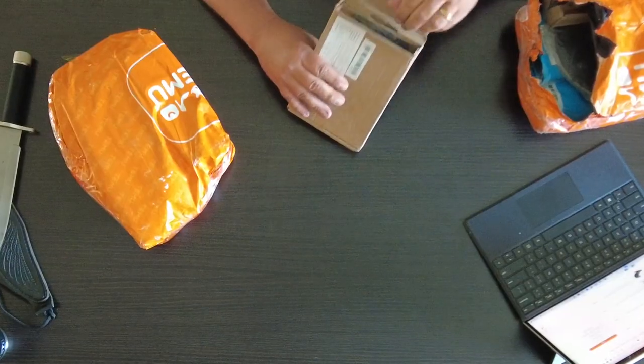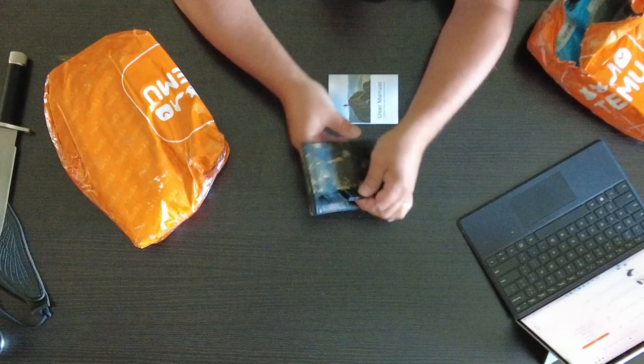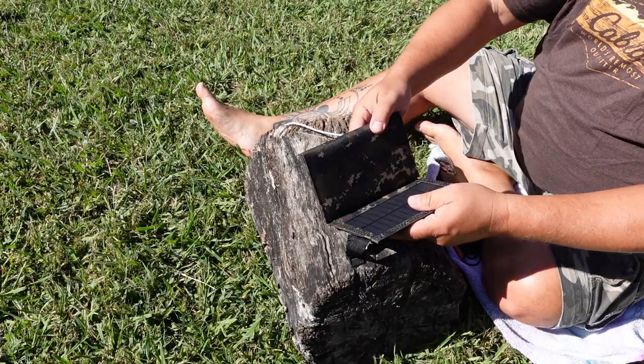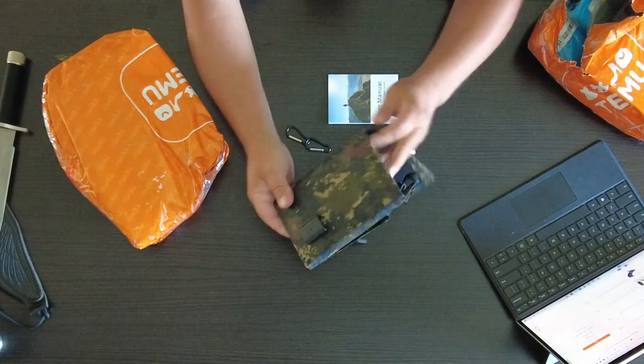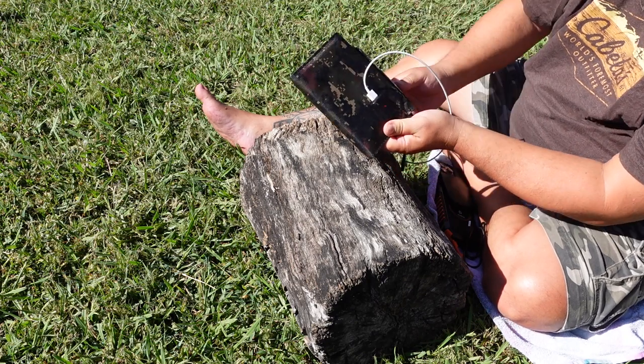All right, so what have we got in here? It's a box. Oh yeah, this is cool — this might be one of my favorite ones from this order. What it is, is a solar panel that folds up like this, and you can open it up and it gives you four good panels to charge from. It has a USB port right here, so you can plug anything you need into it.